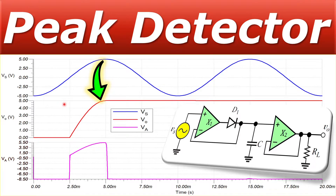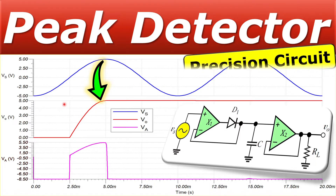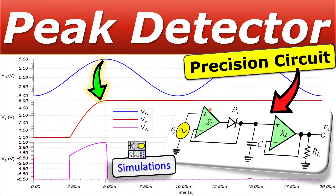Welcome back to a new video. In this video we will discuss another precision circuit, which will be a peak detector. We will discuss the working of this circuit, the operation using feedback in the operational amplifiers, and we will also verify these in SPICE simulations.